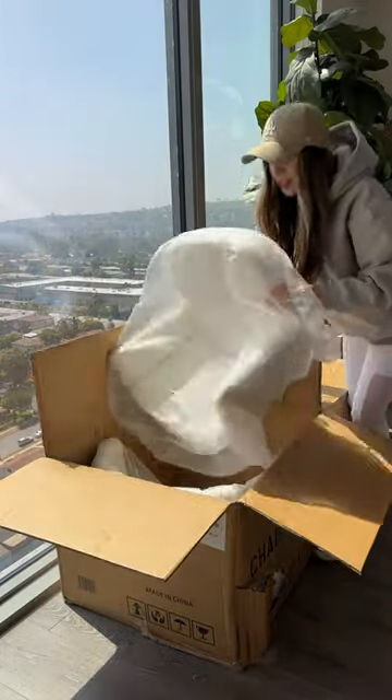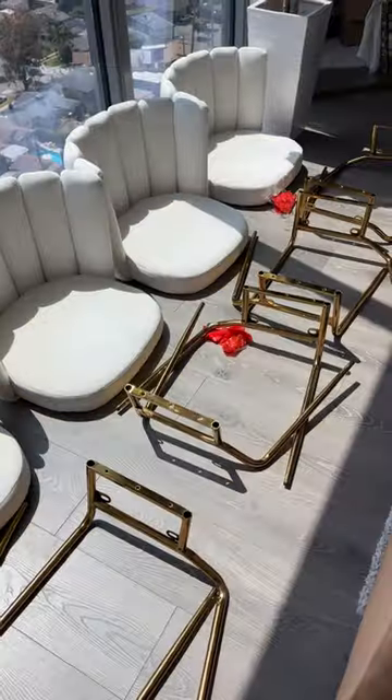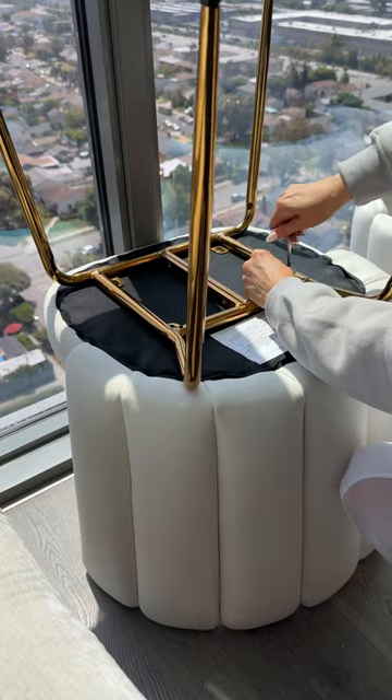They were very easy for me to assemble by myself. It came with all the tools you need and basically all you have to do is screw in the legs, which are so gorgeous by the way.